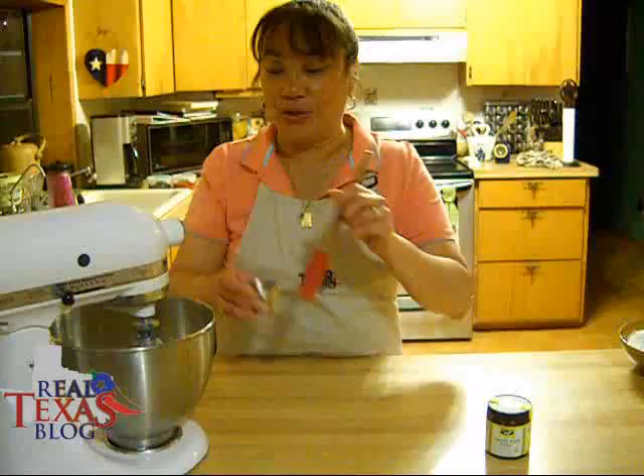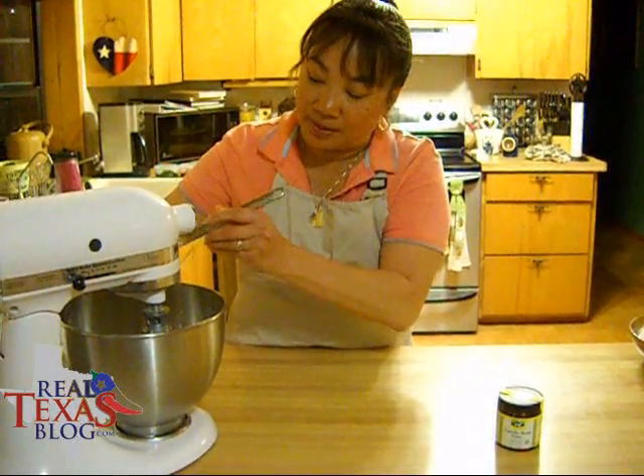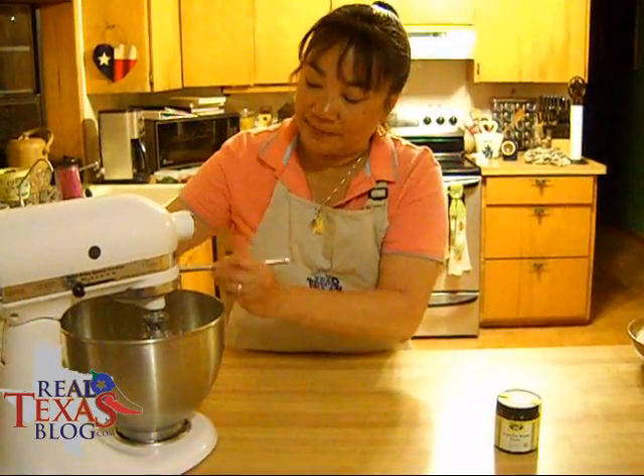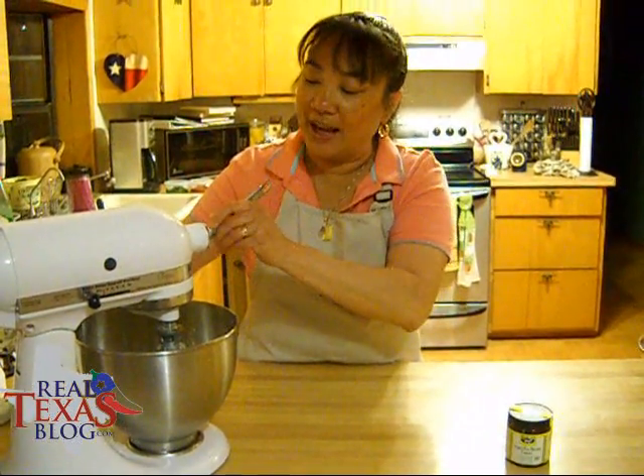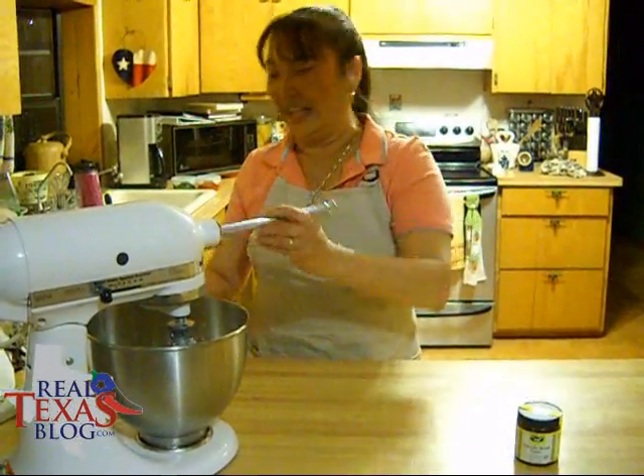Alright, so we are going to add this to the mixture, and then we will mix it thoroughly. You always want to make sure you get every little drop of this vanilla bean paste. It's like bold.